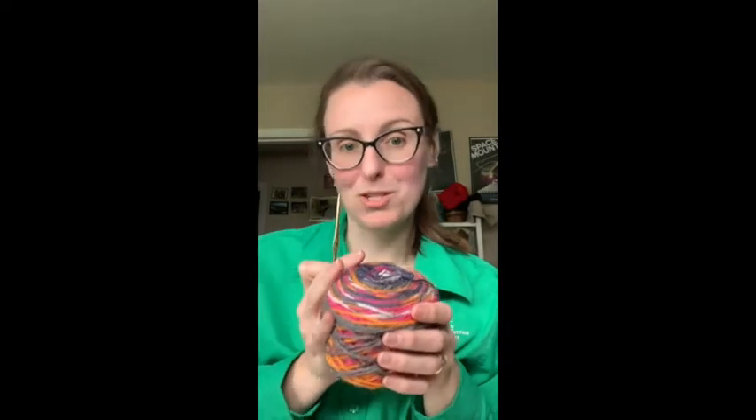And you'll also find a crochet hook and a ball of yarn. Your ball of yarn will be much smaller than this one, but it should be enough to get you started learning how to crochet.